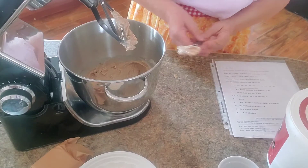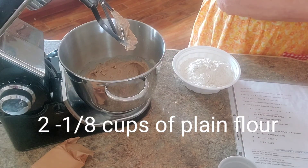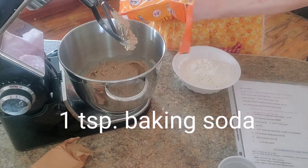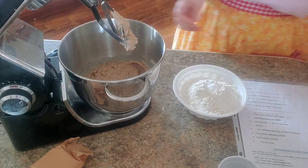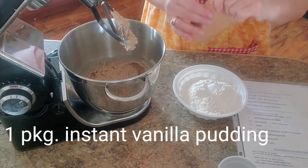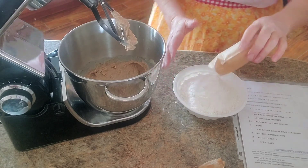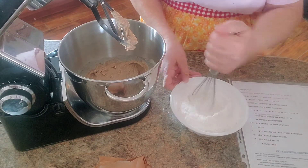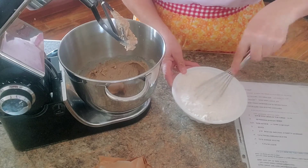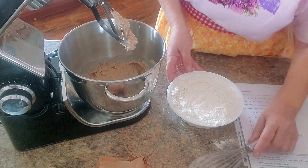Now we're going to add two and a quarter cups of flour — that's plain flour — one teaspoon of baking soda, and one package of instant vanilla pudding. We're going to mix all that together. And that has to be instant pudding, so make sure when you buy your package it says instant. Alright, we're going to pour that in.